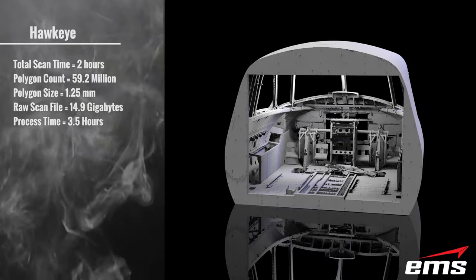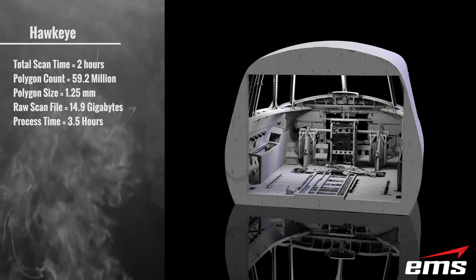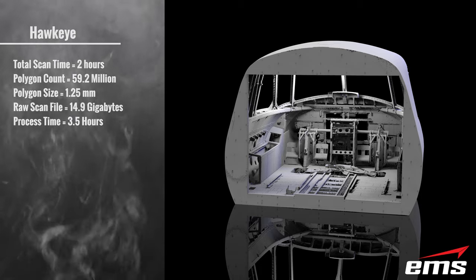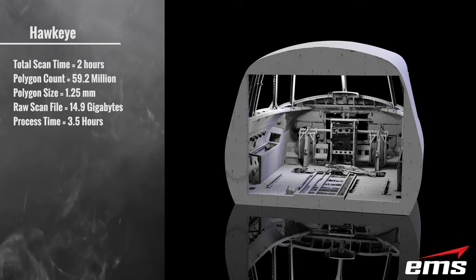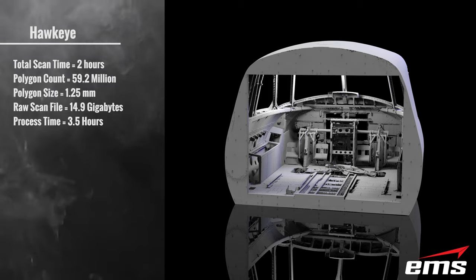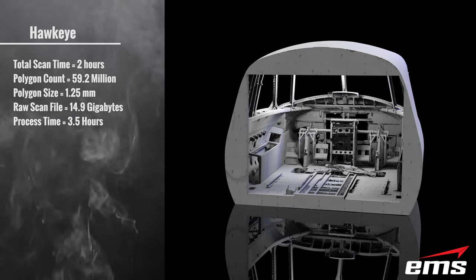Looking at the numbers: the total scan time was 2 hours, with a polygon count of 59.2 million triangles. The size of those polygons was 1.25 millimeters, and the raw scan file was 14.9 gigabytes in size. Process time for finalizing the data and merging all scan sections together was 3.5 hours.